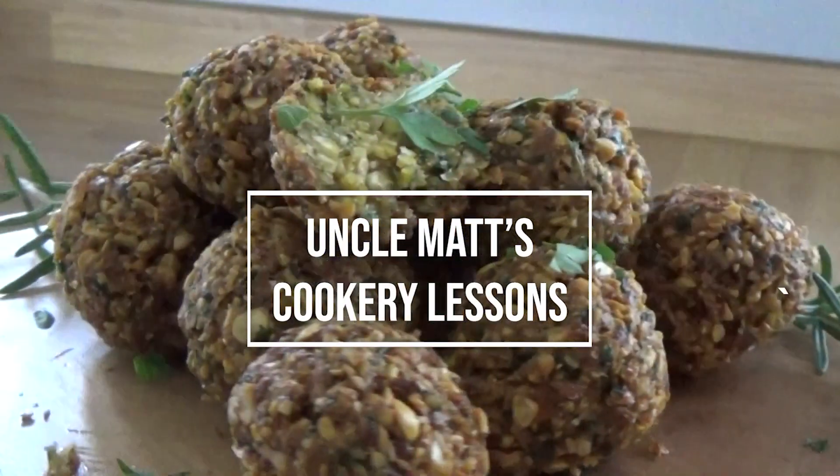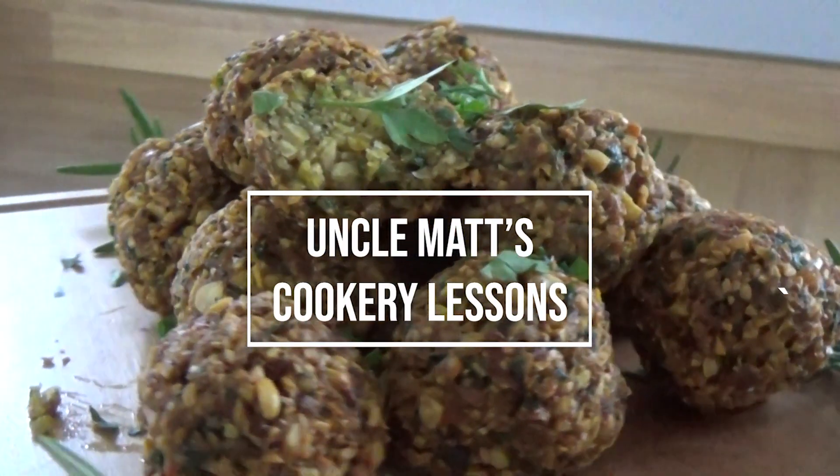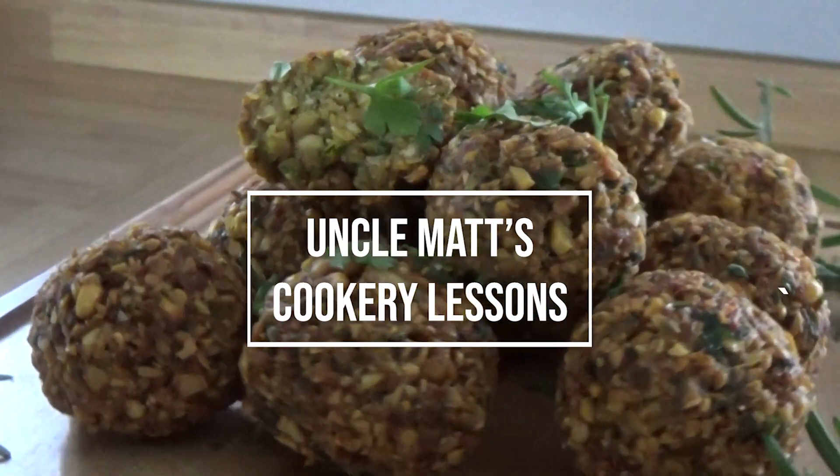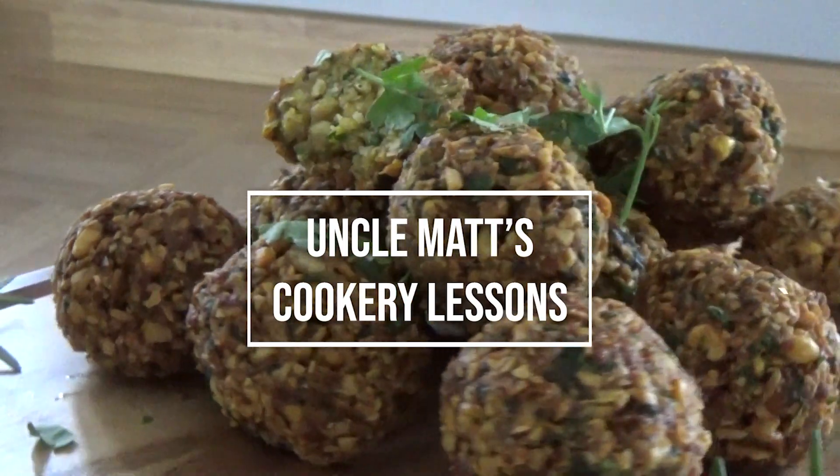Anyway, thank you very much for watching Uncle Matt's Cookery Lessons. I hope you really liked this one. Give us a thumbs up, leave me a comment, and I'll see you in the next video really soon. Bye.